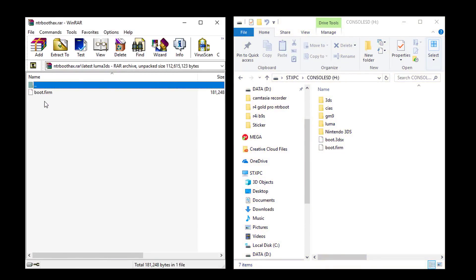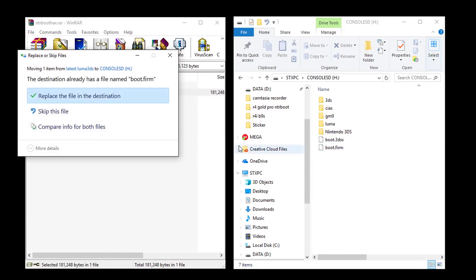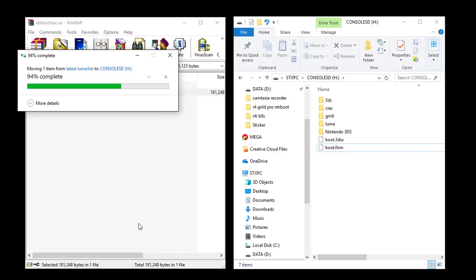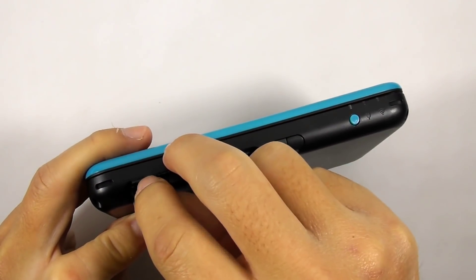Open the latest Luma3DS folder and drag its content to the root of the console's micro SD card. Then replace the existing file. Reinsert the micro SD card to the console.